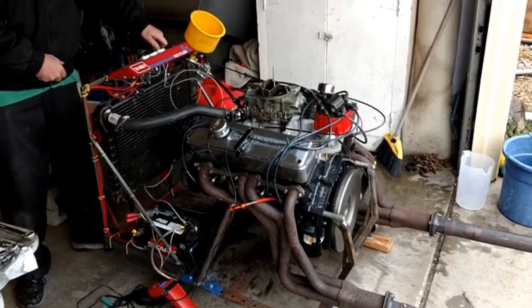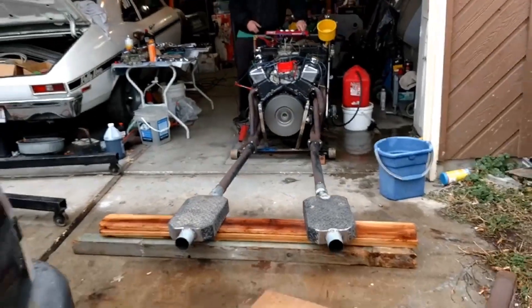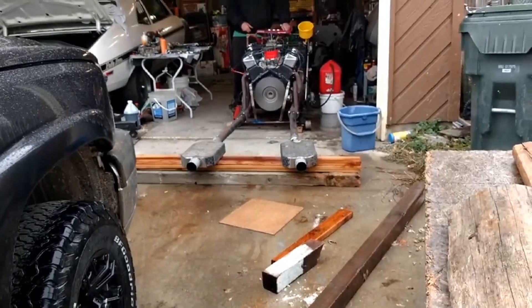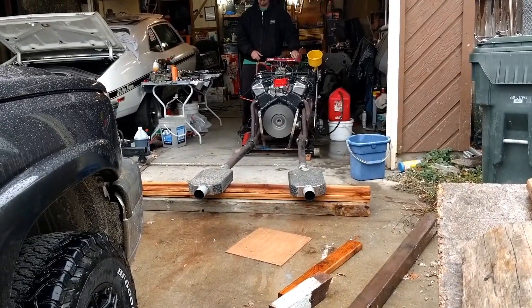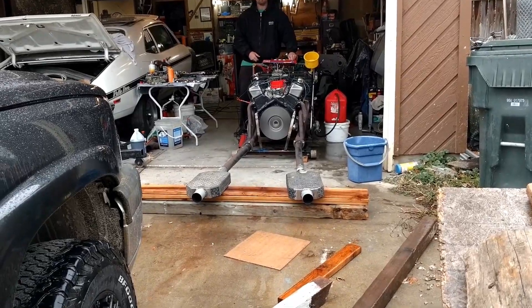Put it all back together and it runs great now. We threw it back on that same engine stand, minus the rags in the intake. Sounds great, runs good, revs nice. He's actually got to put it back in the S10 that he's going to be running that motor in. Could have been a lot worse — it didn't total the motor. I think he was only at like 150 bucks between the two machine shops and some new head gaskets and stuff like that. Anyway, that was the update on what happened there.